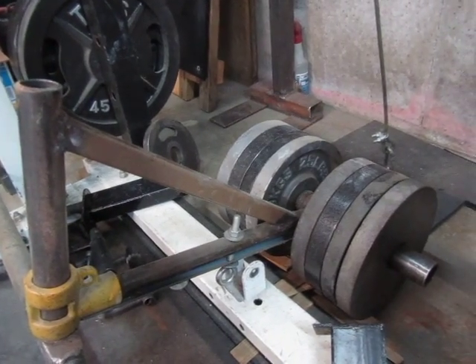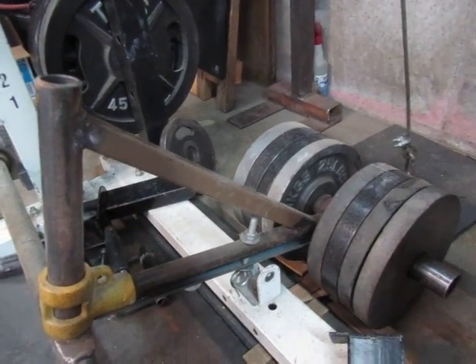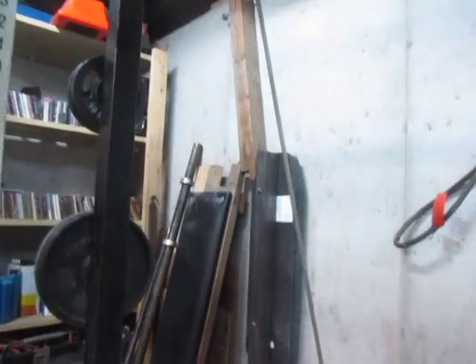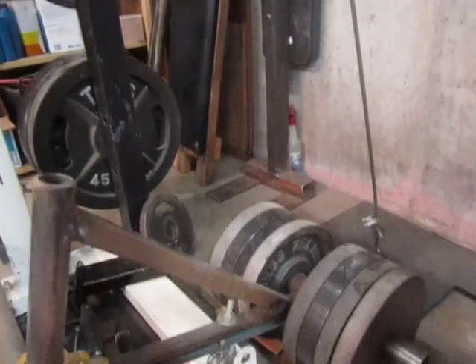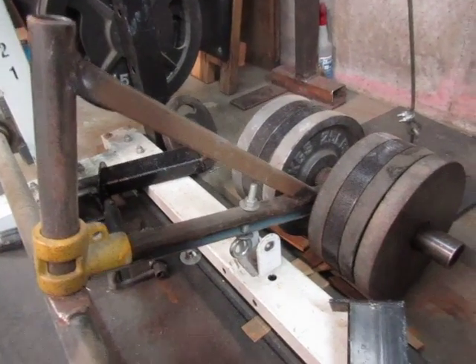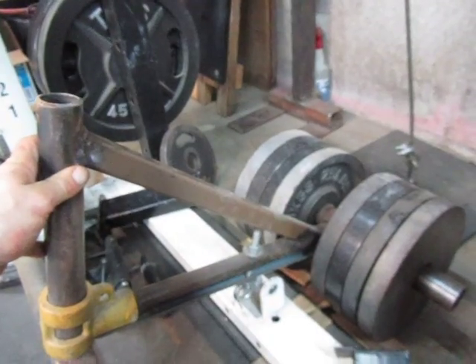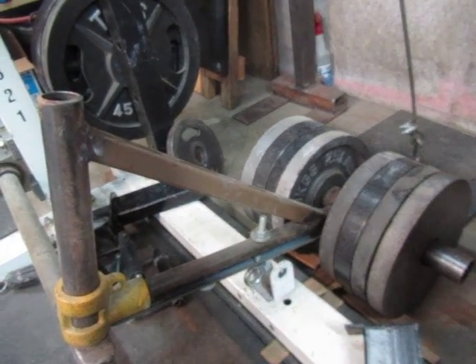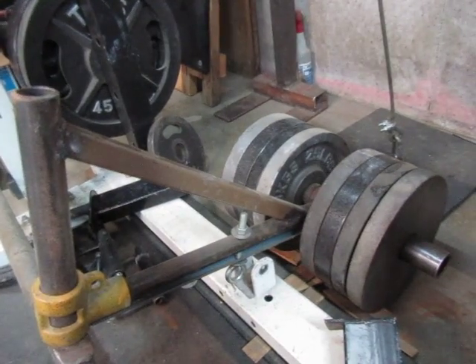Maybe it doesn't bother other people, but for me it's always bothered me to use a weight that feels heavy enough at the start of the movement but feels way too light at the peak contraction. This setup evens out the perceived effort throughout the range of motion. This is the same leverage arm — I can put a pipe in there and do the one-arm rows seen in my other videos. With the pipe in here, I can also attach a low pulley row handle and do low leverage rows, again with the improved strength curve.